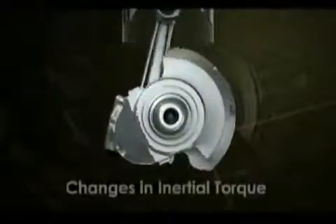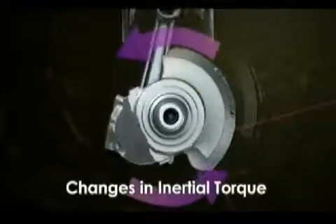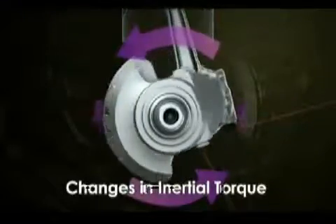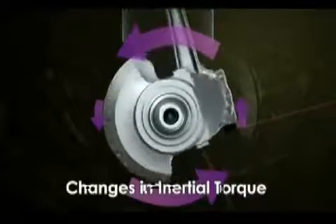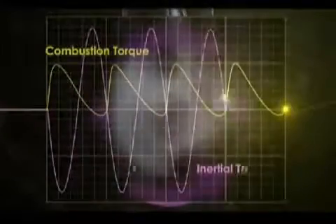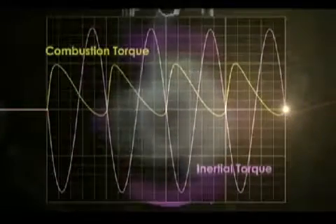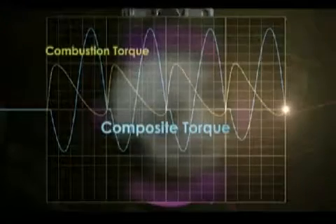As you can see, this is due to the crank moving the fastest at top and bottom dead center and the slowest at 90 degrees and 270 degrees. The result is this graph. The rider wants combustion torque, but because of the addition of inertial torque, which cannot be controlled, the result is something disordered.